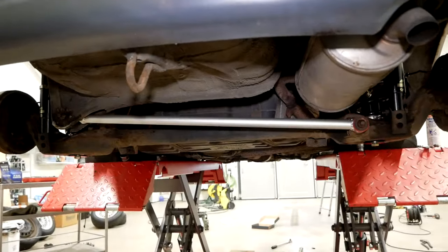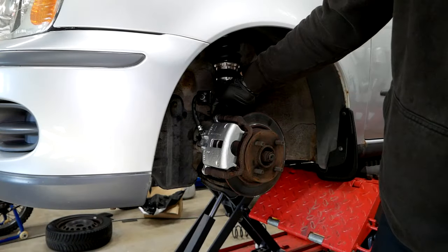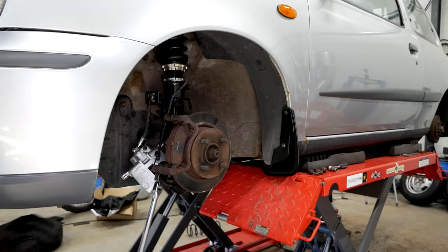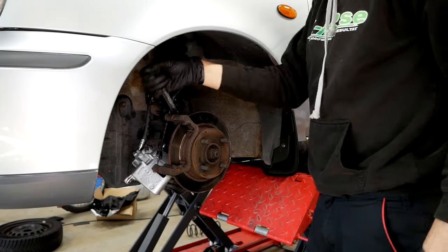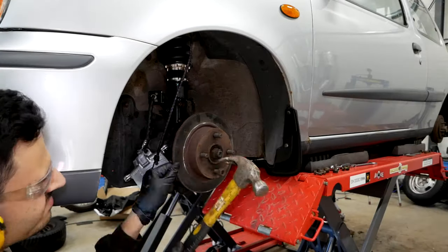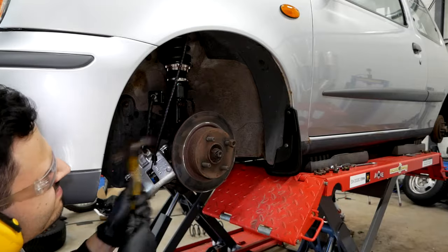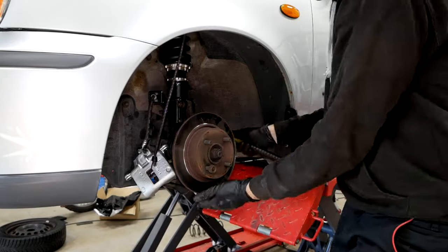The final thing to do before lowering the car to the ground and seeing how it turned out is to replace the worn-out brake rotors and brake pads. The brake rotors were very stuck to the hub, so I'll make sure to clean it off and apply a thin layer of anti-seize before fitting the new rotors on.